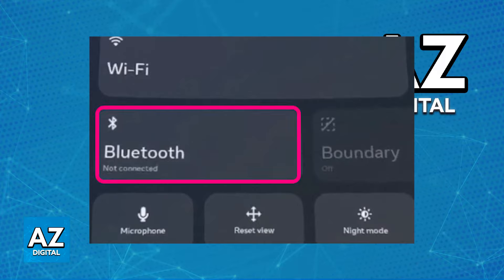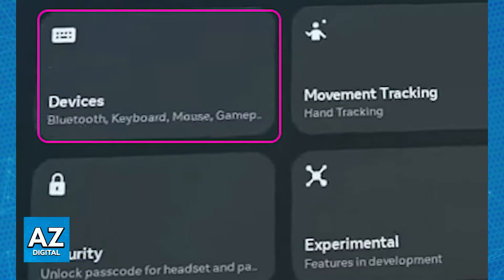Inside of the actual Settings panel, look for the Bluetooth Devices setting. When you go over to Settings, navigate to Devices and choose Bluetooth.